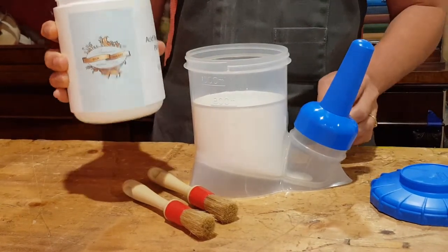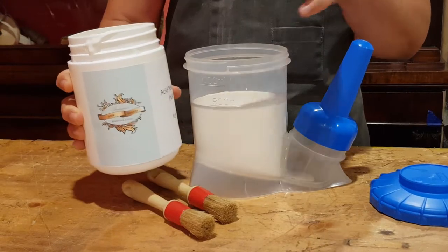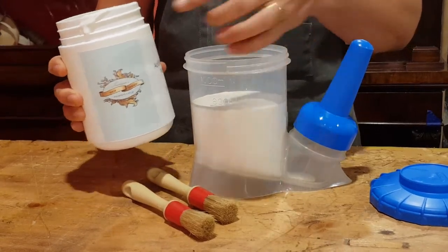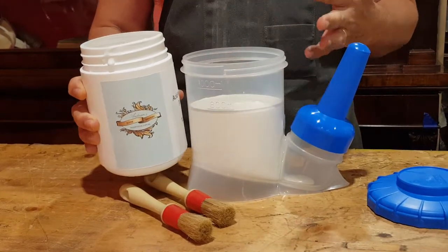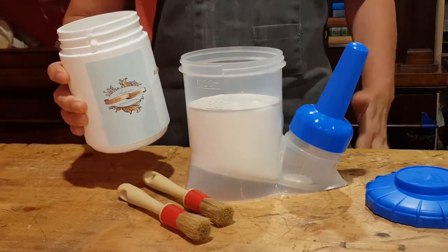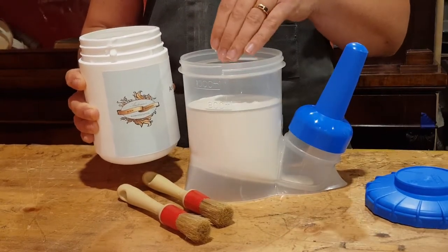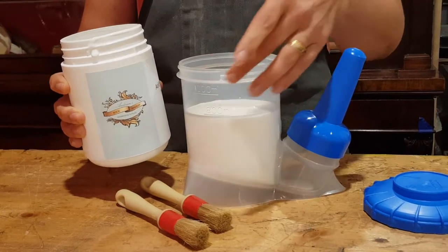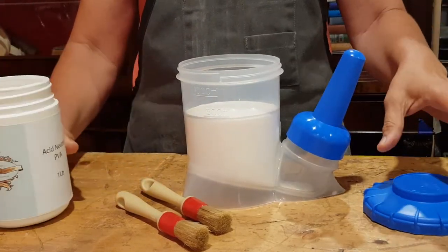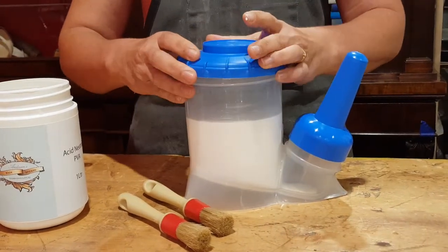Just a little tip: if you get glue on the side of your container or the side of this container, never wipe it off and put it back into your container. Wipe it off somewhere else, because you don't want to contaminate your glue with your fingers or whatever you've wiped the outside of the container with. So always keep your glue pots and the glue inside them nice and clean.